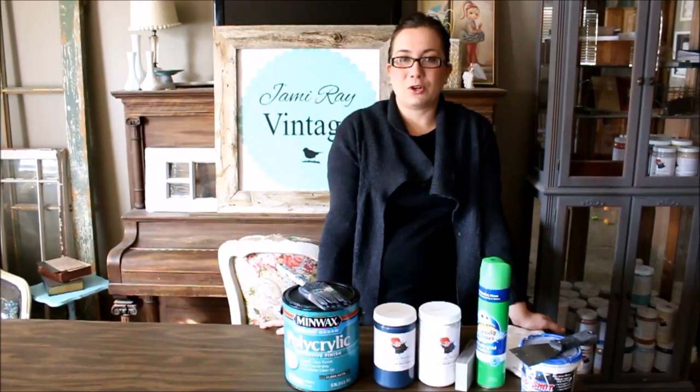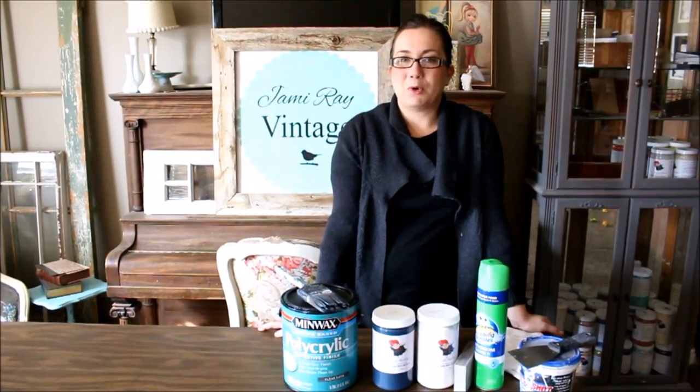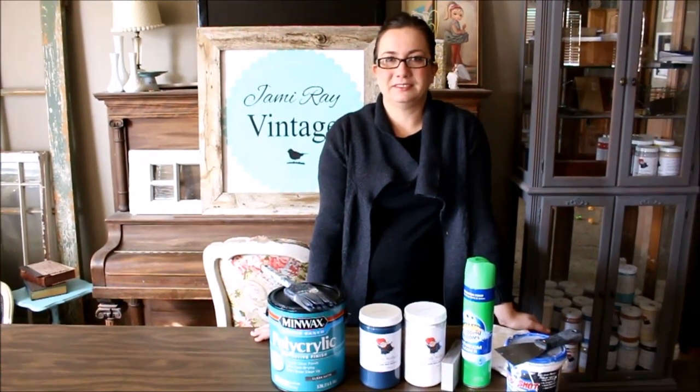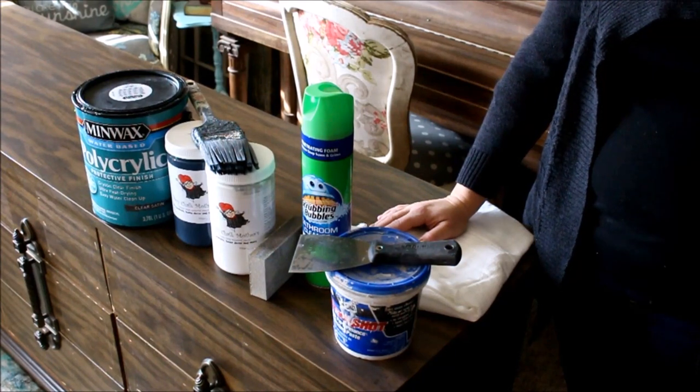I'm going to teach you how to do correct prep work, how to add some molding, and how to use putty so we can make this dresser into something fun and modern. Today I'm going to show you the products that we're going to be using.